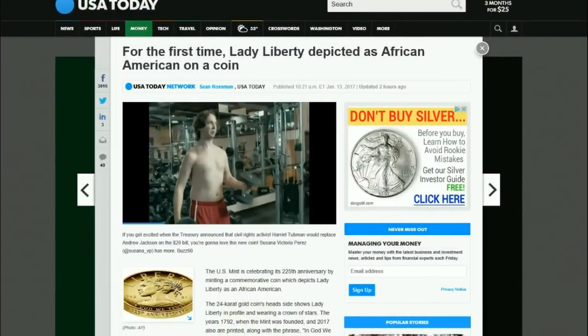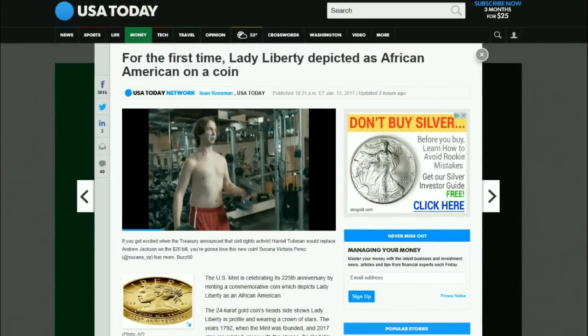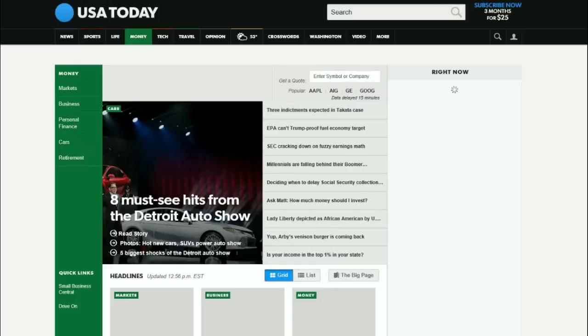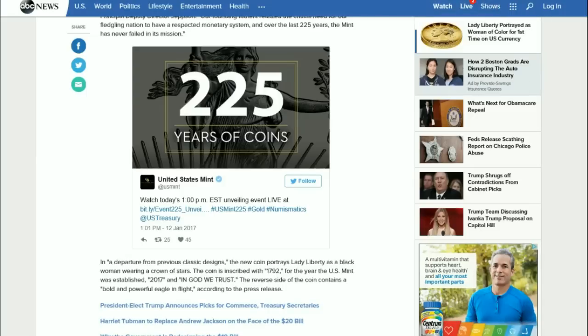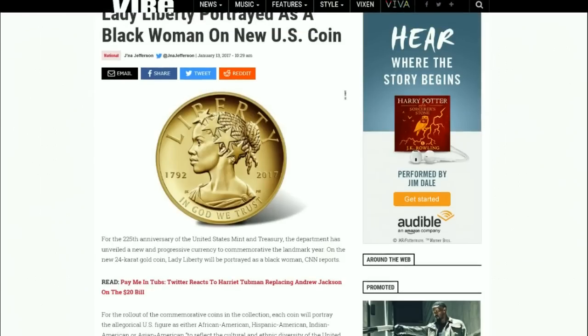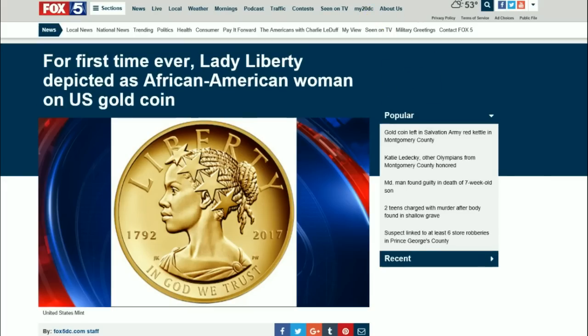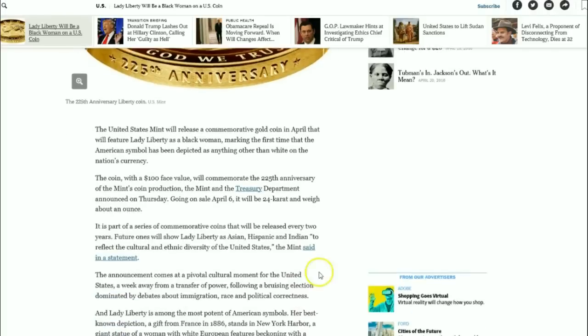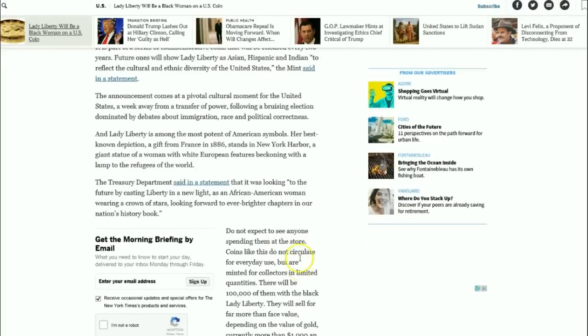Hello YouTube, Salivate Metal here. There's been quite a buzz over the news cycle over the past 24 hours since the United States Mint did a live stream unveiling the design for the new 225th anniversary of the Lady American Liberty high-relief gold coin. It's all over the media — ABC News, Vibe, Fox, NBC, the New York Times — quite fascinating indeed.